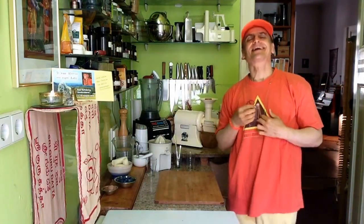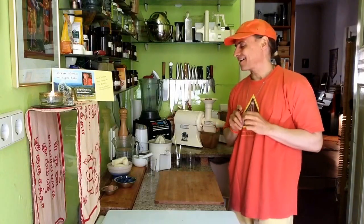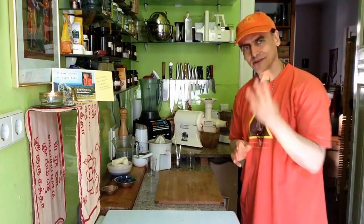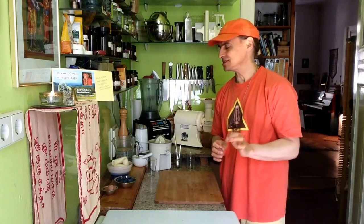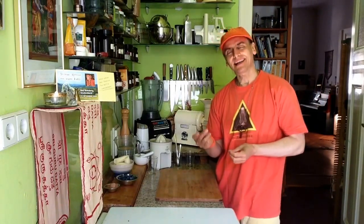Hi friends, this is MDVegan. Today I'm going to make a little pudding out of three ingredients. It is very simple, very easy and super delicious and has a little something.